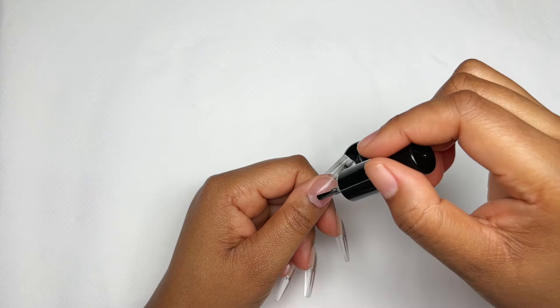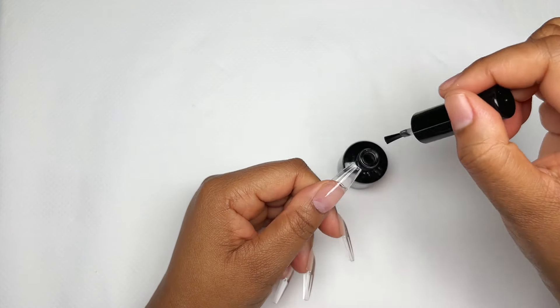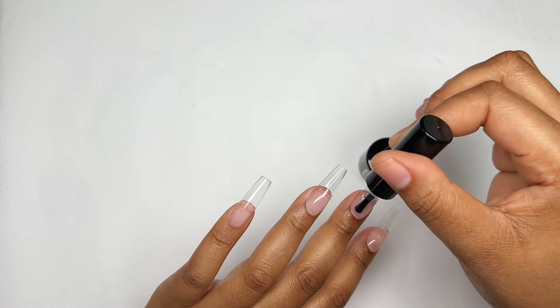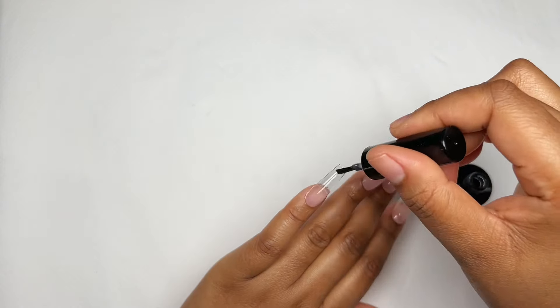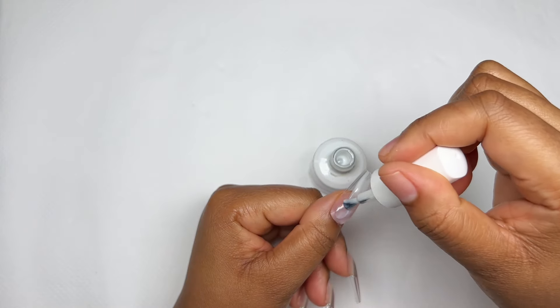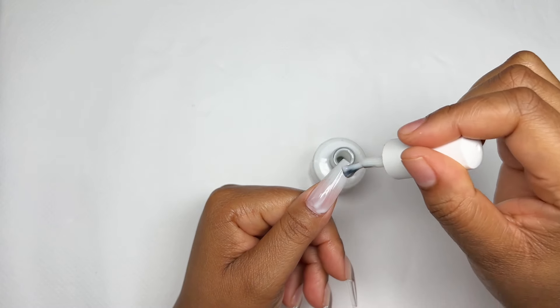The first step is applying some sticky bond or primer. I had started by buffing the nail but decided to spare myself the nail dust and just apply some primer or sticky bond. I do have some air bubbles — this application was not perfect because I had peel-off base; I needed these to pop off very quickly.